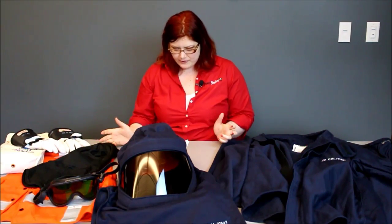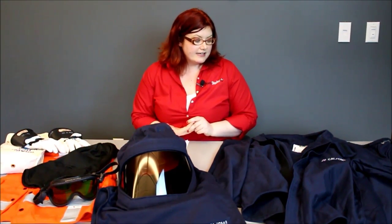So you're going to wash it at home — how do you do that? In a lot of cases you can wash it in the washing machine, but always check the label on your arc-rated PPE to see what the care instructions are.